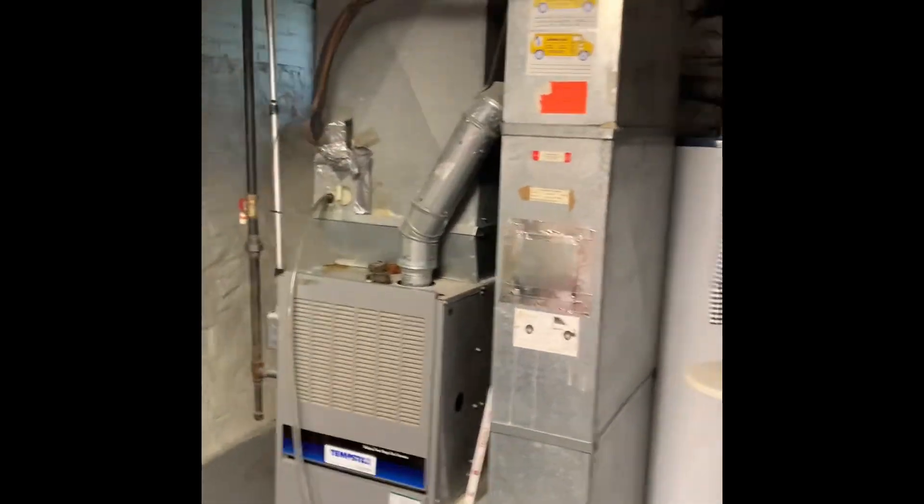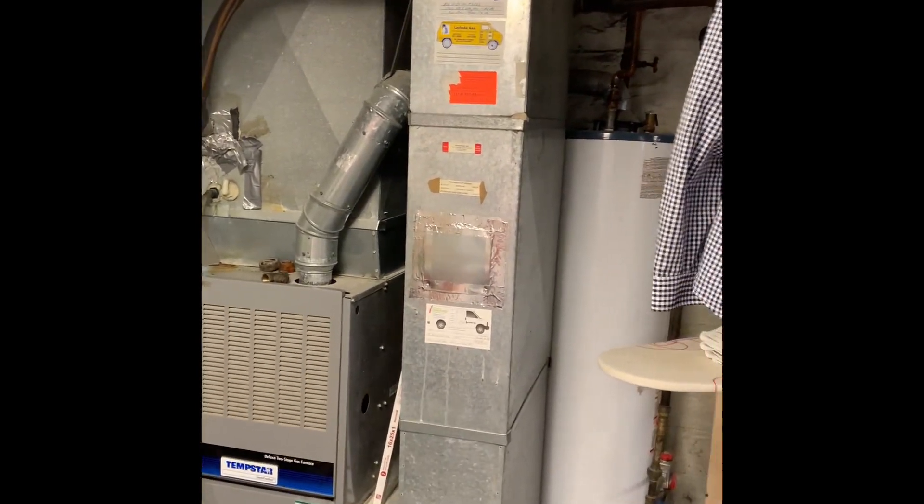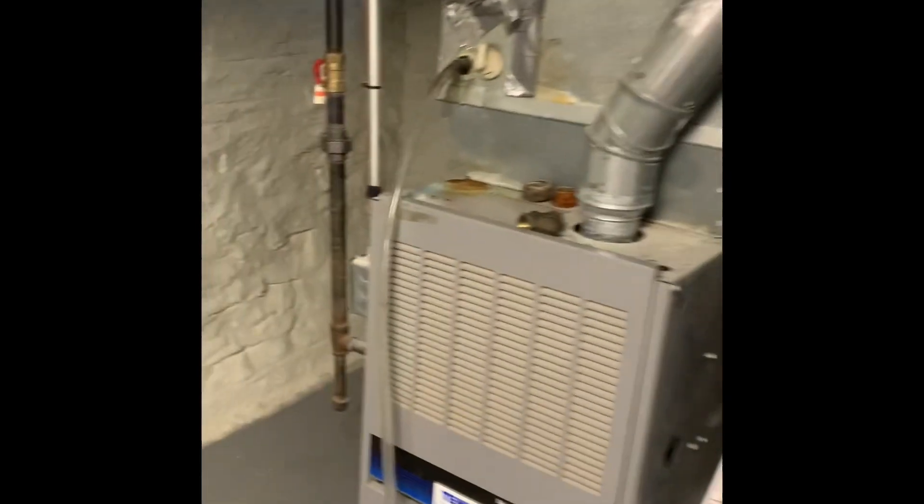All right guys, here's our setup inside. We're going to do a new complete system. Here's an electrical here. Electric heals up.